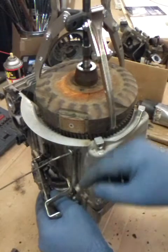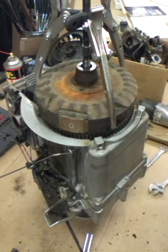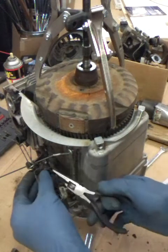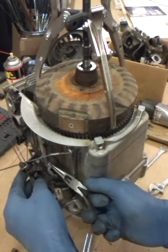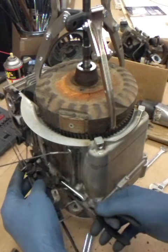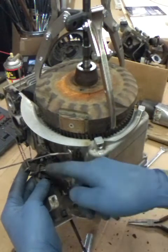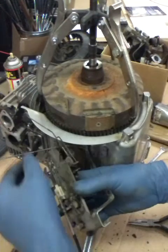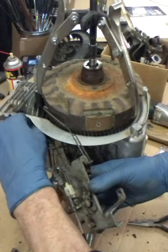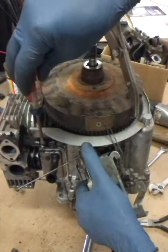We got the bracket unbolted. There is a big spring back in here that hooks to the governor arm, up to the bracket, for the acceleration of the engine. We want to take that off - it goes right there in that hole. There's only one hole there so that shouldn't be a problem getting it back in. We've got to get this kill wire off of here too.